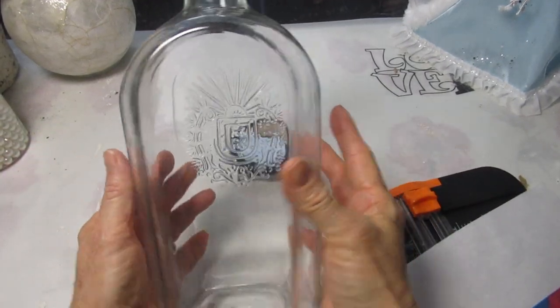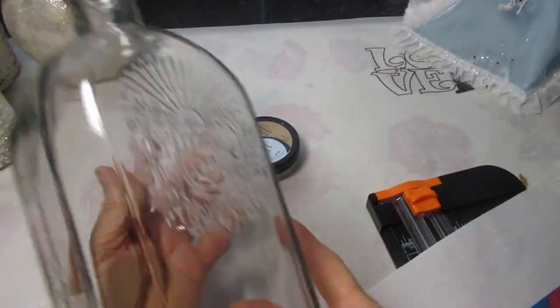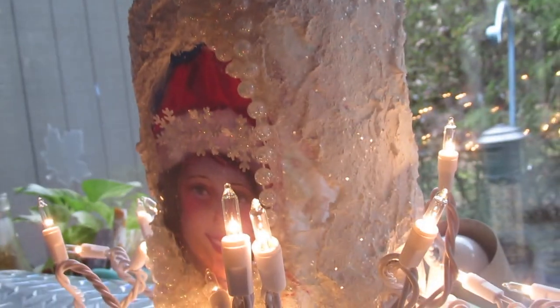Good morning friends and welcome back. I want to show you how I took this kind of a large liquor bottle and turned it into this.